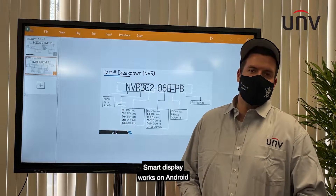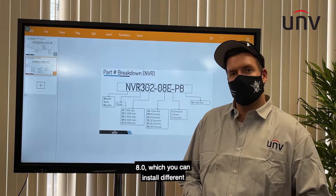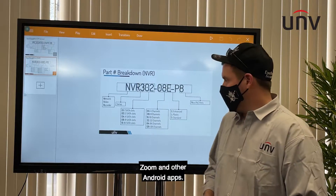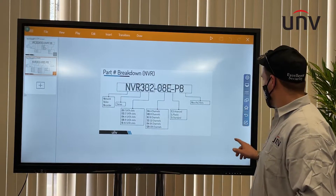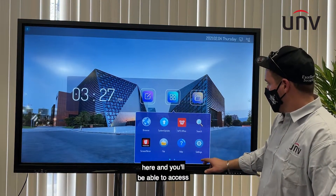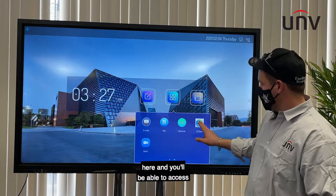The smart display works on Android 8.0, which allows you to install different Android apps such as EasyView, Zoom, and other Android apps. You can go back to your app settings here and access whatever you need.